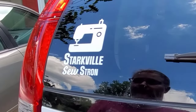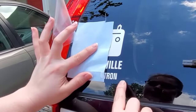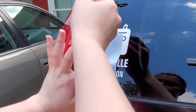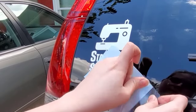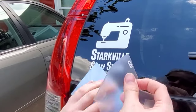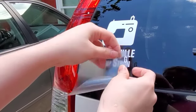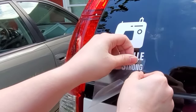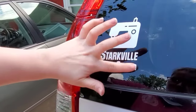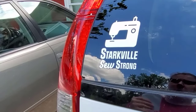Mistakes happen. As you can see I missed a letter when removing the decal from the paper. To fix this, I took my tape and restuck it to the letter. Then I lined the letter up where it should be and carefully pressed it into place. You can't even tell it was missing.